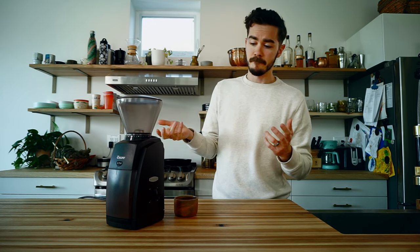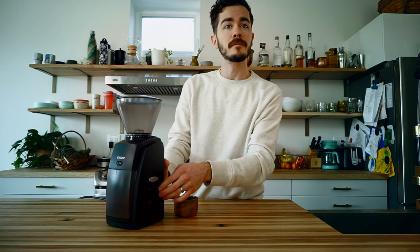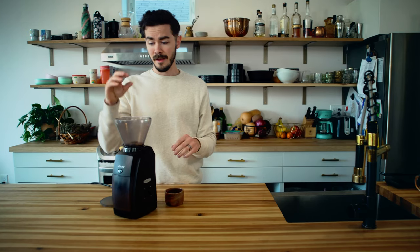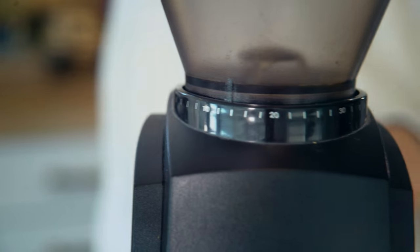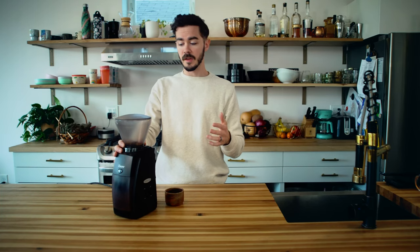What we have here is a simple on/off — that's all it does. You just rotate that switch. We've got our hopper up on top, pretty straightforward. You take your beans, throw them in the hopper, put the lid back on. You can start it here and it'll just keep running until you turn it off. And then we have our dial, which is how we're going to change the grind — how coarse or how fine the coffee is.